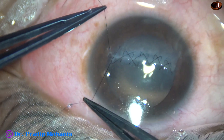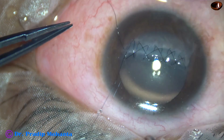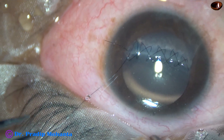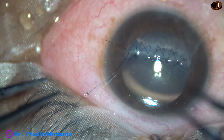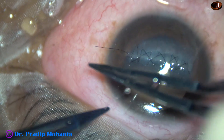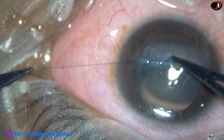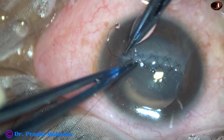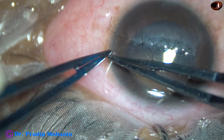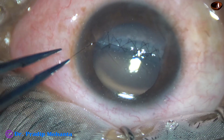And now we have to put the knot. The long thread on the other side is not required, so just trim it off. Take the straight suture tying forceps in the left hand and McPherson's in the right hand. Two throws — the knot goes into the tissue. Then one more throw. So the pattern is two-one-one for the knot.